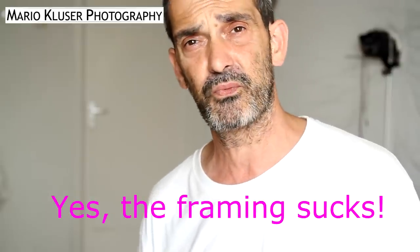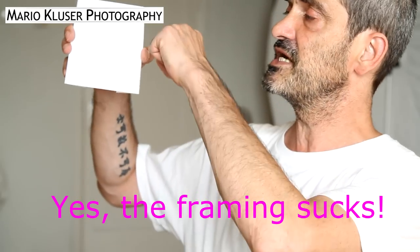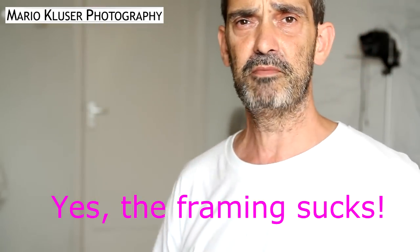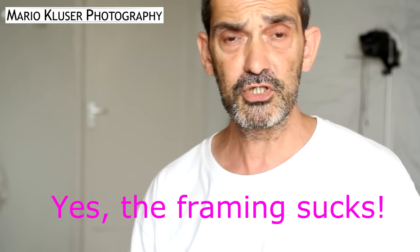Here is where the cross-type autofocus makes sense, because they have a line both horizontal and vertical, so they measure in two directions and help make your image sharp.